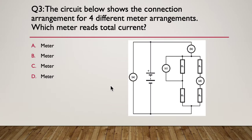Next: the circuit below shows connection arrangements for four different meter arrangements — meter A, meter B, meter C, and meter D. Which meter reads the total current? Pause here.